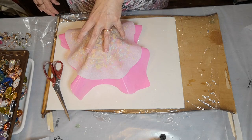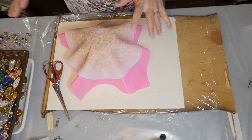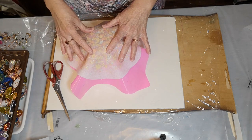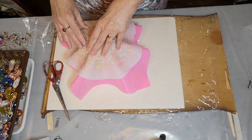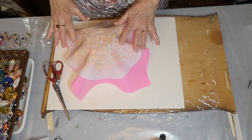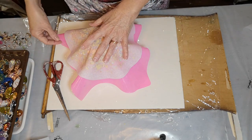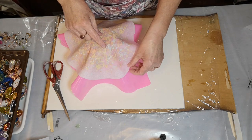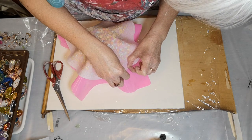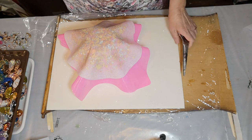I think that's going to do it. I could probably take that other paper off but I'll resist the urge. Tomorrow morning when I come in, that'll be all nice and cured and I can peel off the parchment paper. I always want to peek — okay, see you in the morning!